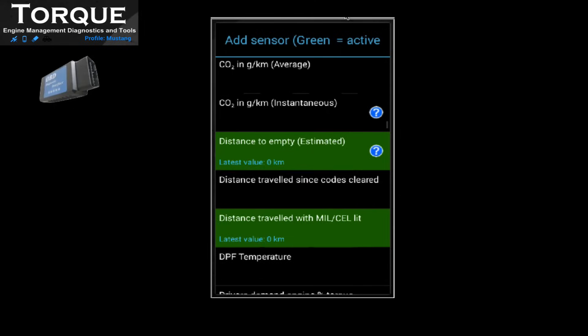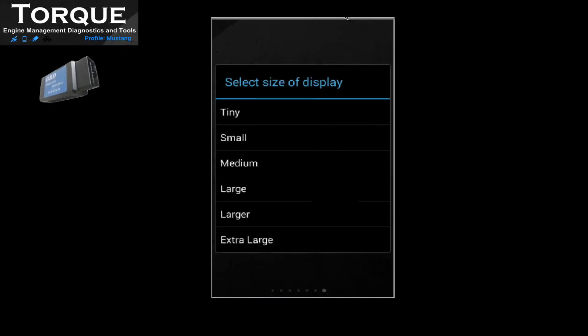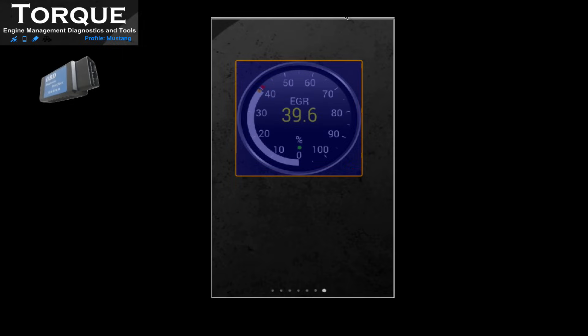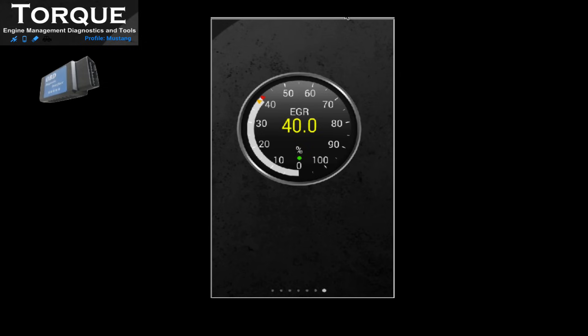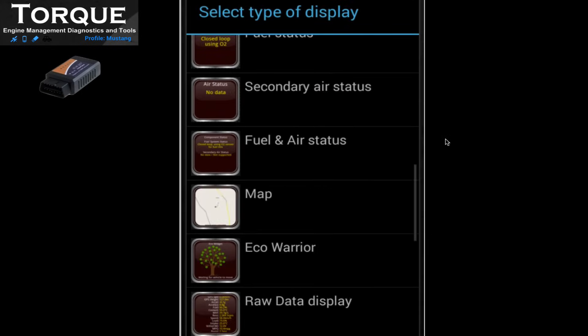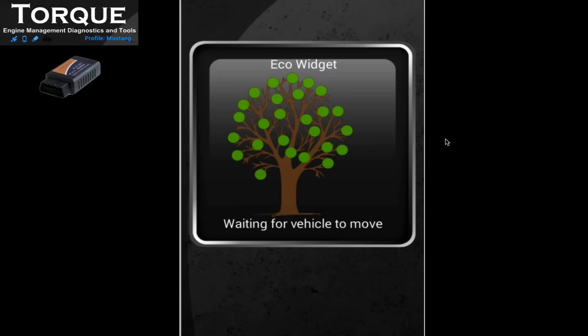For example, EGR command. Another display is ECO Warrior — this one shows if you are an ECO driver, or if you should be in a racing spot.